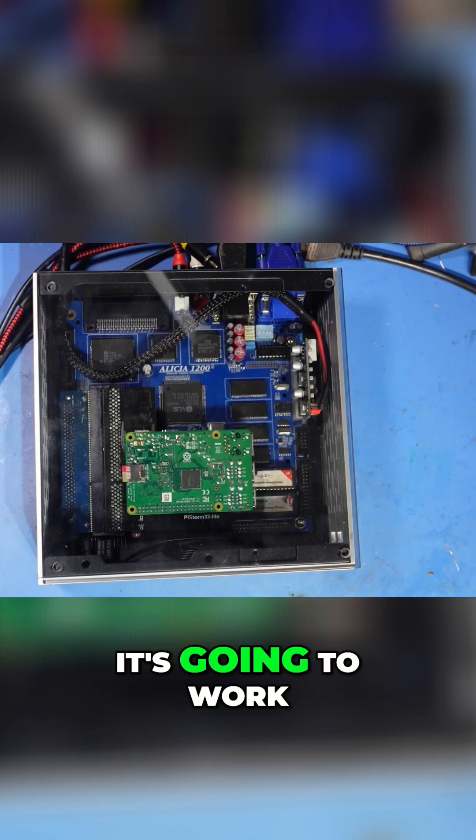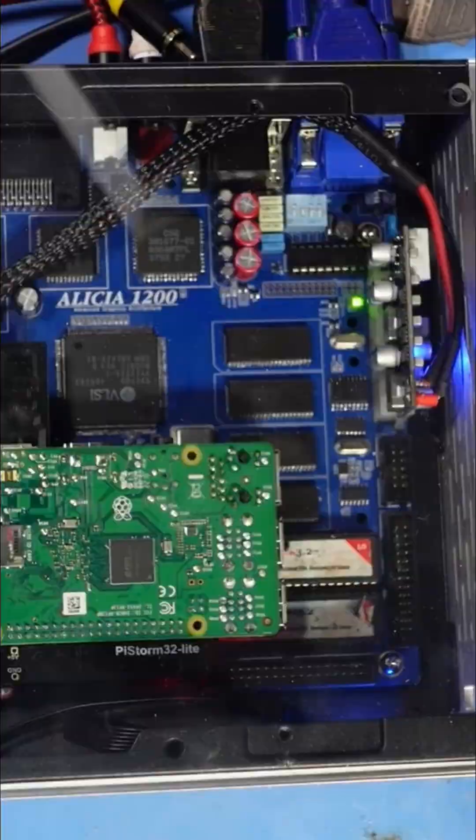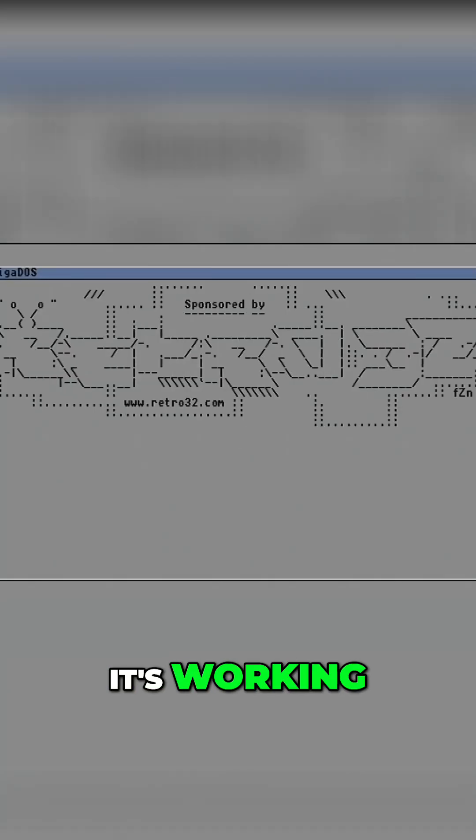We now have a power light and we've got the black screen — fingers crossed. And yes, it's working!